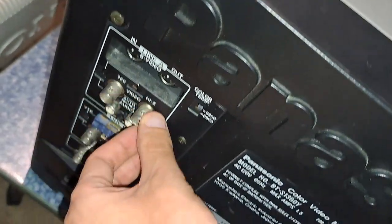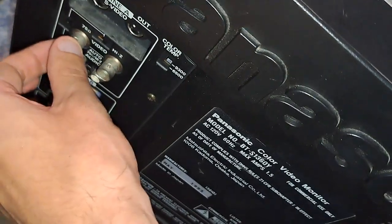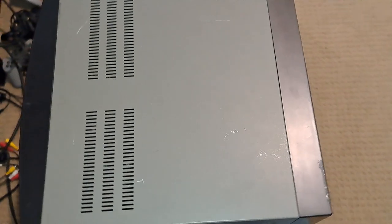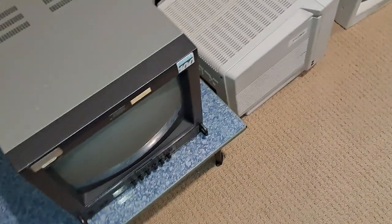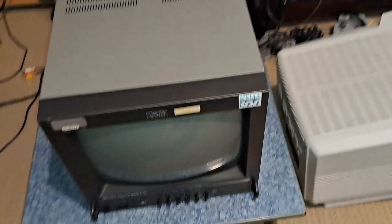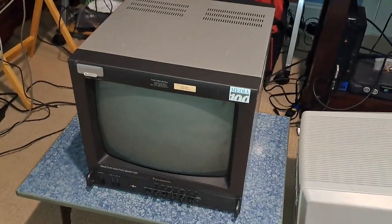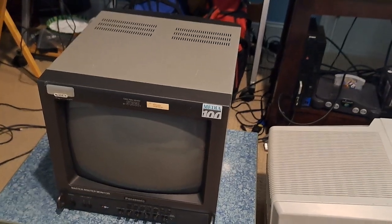Let me check here — sometimes these BNC connectors may get broken solder joints. I've had that happen with my Elmo CRT. So I've got to double check and make sure that's actually connected properly, and then we can go from there. But yeah, this looks pretty good. Let's go ahead and hook it up and turn it on for the first time.